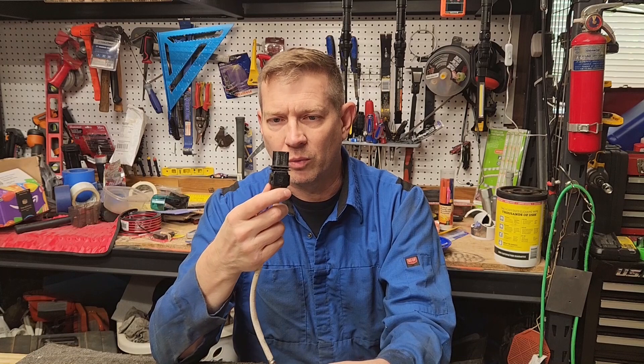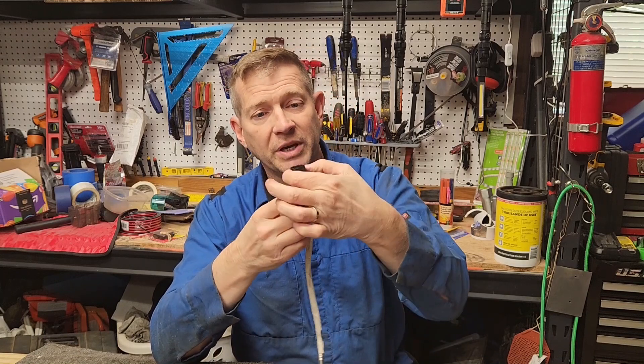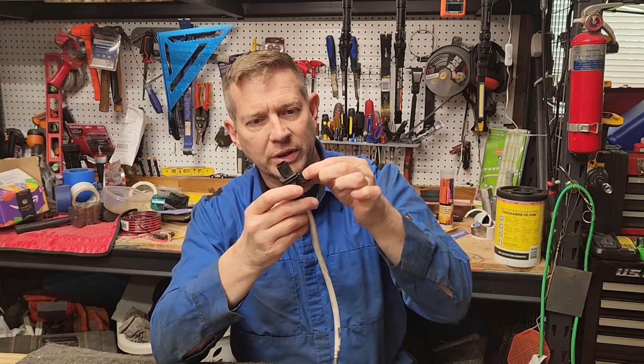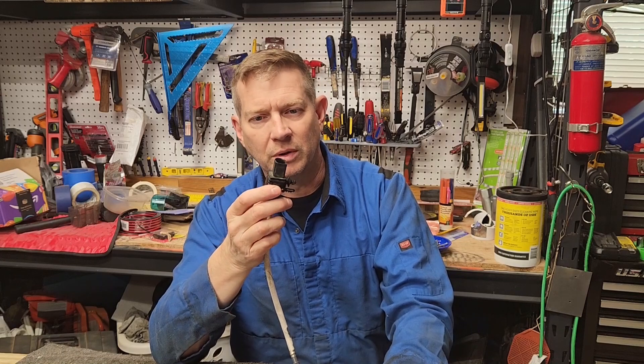The more tricky part was getting the connector released — not from the actual wiring harness, but this little keeper that keeps it in. That was a little tricky. But if you can get your hands up in there, you can work it out. If you can't, you almost have to remove the heat shield that's over the exhaust. I didn't want to go through all that trouble, so I really worked my arms up in there.